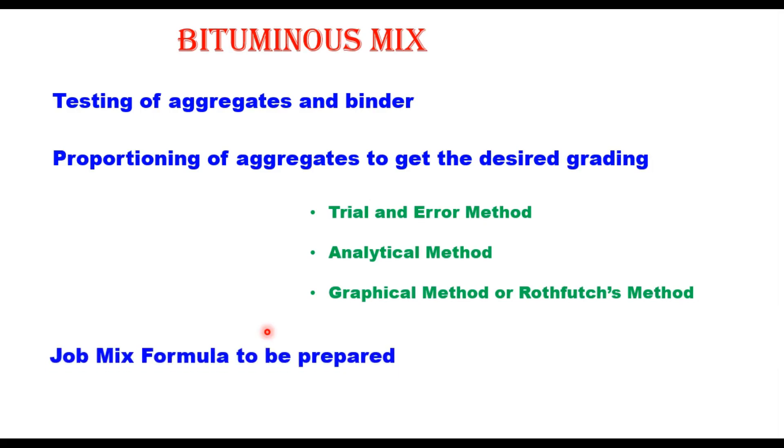After mixing aggregates in suitable proportions to get the desired grading, the next step is to obtain the job mix formula for bituminous macadam. In the case of hot bituminous macadam we do not provide a job mix formula because that is a recipe type mix, but in the case of cold mix, IRC SP100 suggests preparation of a job mix formula. The next step is determination of optimum binder content, and the procedure utilizes standard Marshall equipment.